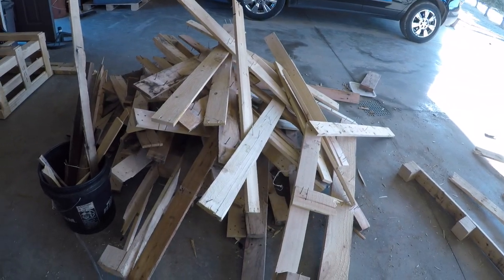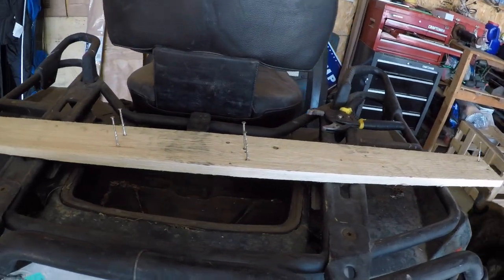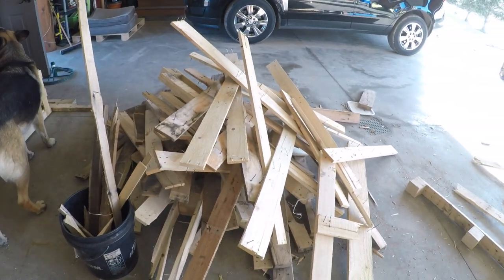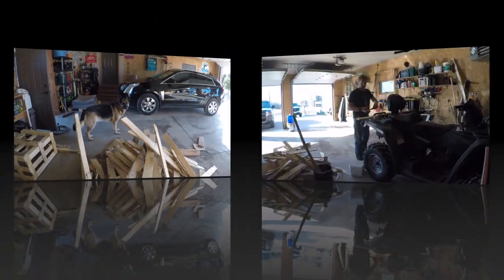Free wood from pallets always seems like such a good idea until you spend hours breaking them down. Lots of fun. So that's the project for now — let's see how much of this pile we can get through. River, grab a hammer, you goofball — you've been laying in the sun all day.